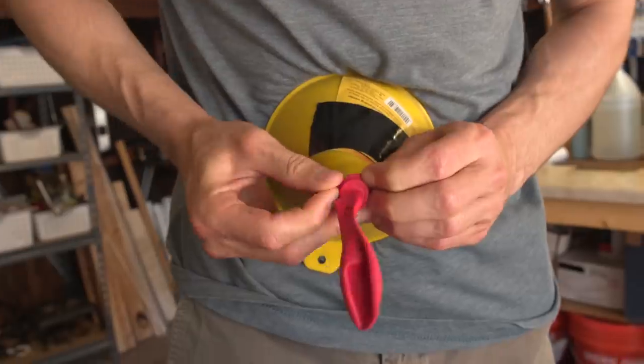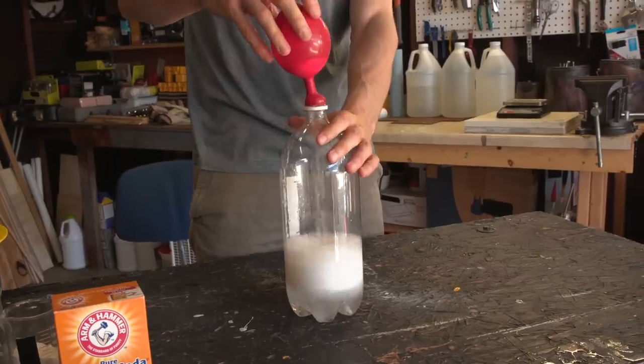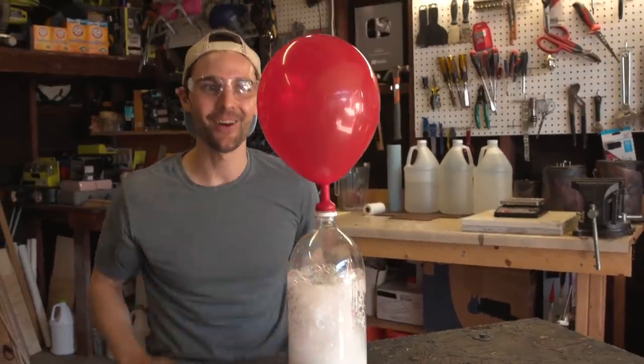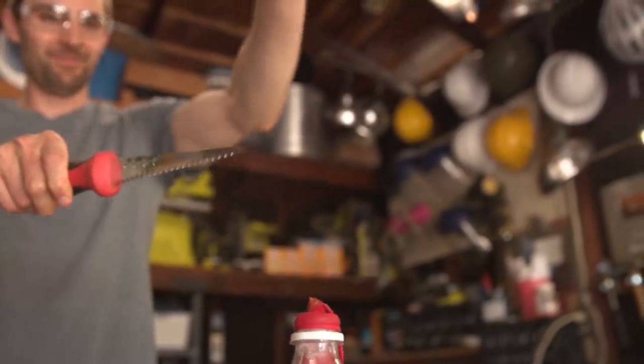Now if I take a balloon and put it over a 2 liter bottle and do the same reaction, you can see there is a lot of CO2 that comes out of this reaction. So let's use this CO2 to build ourselves a baking soda rocket.